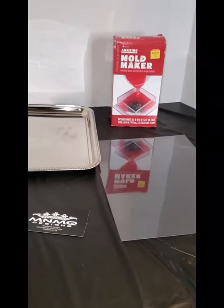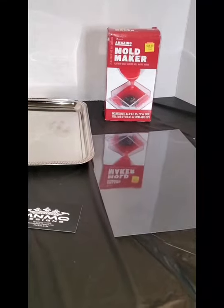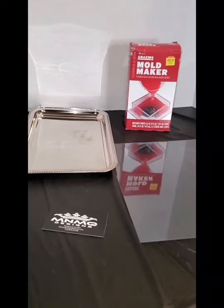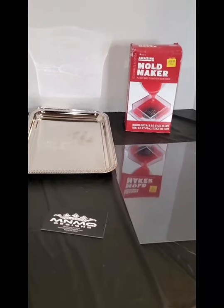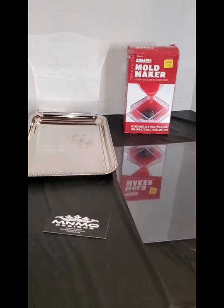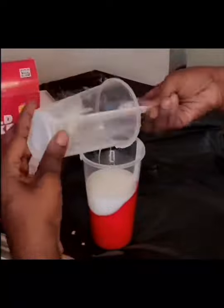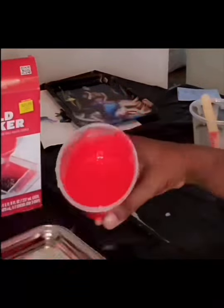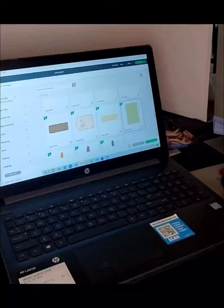I prefer Amazing Mold Maker because it sets in 30 minutes, but whatever mold maker you have on hand will work — just make sure you're only mixing up eight ounces. I'm going to go ahead and mix up some mold maker and speed past this part. You're going to mix up eight ounces of mold maker, place it into the tray, and place the tray on a level surface so it comes out even when you cut your mold — you do not want a lopsided mold.